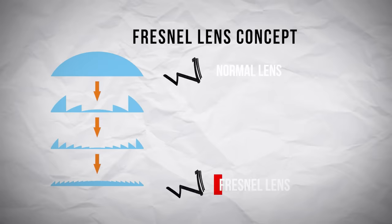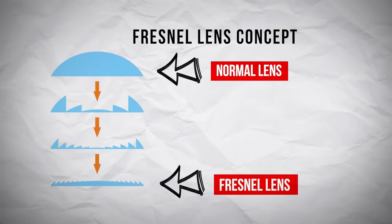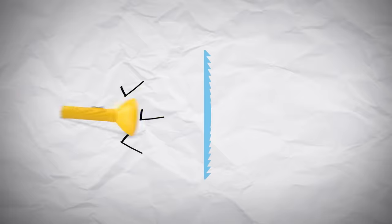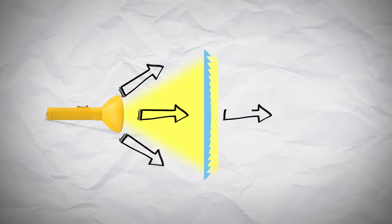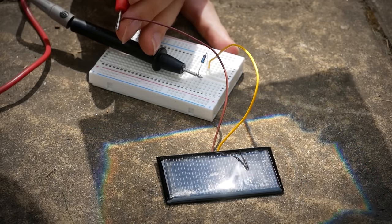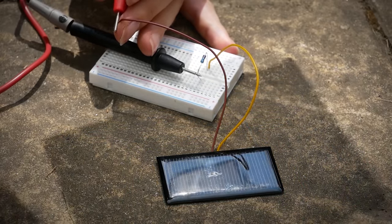The Fresnel lens works a lot like a normal lens, but instead of being a big, thick, curved piece of glass, it is flattened out and made up of a number of concentric rings. Each of these rings bends the light just the right amount so that it can be concentrated into a single point. Now my experiment's all set up with some resistors and a breadboard, let's see what this lens can do for us.